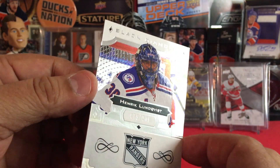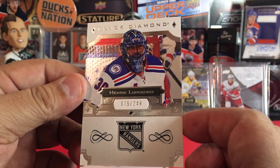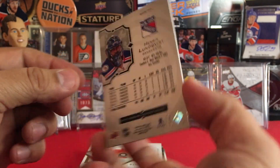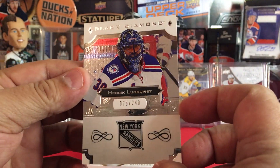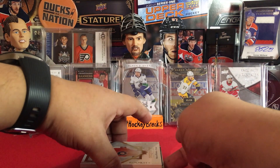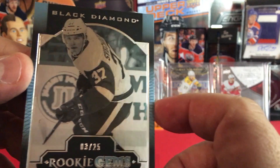Just shiny, beautiful Black Diamond — number 75 of 249. We got Henrik Lundqvist there. Hopefully he comes back soon. These base cards can be signed sometimes. It'd be kind of cool to do an in-person signing — he'll probably sign that. Let's pull from the bottom.